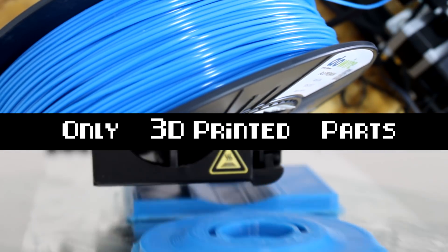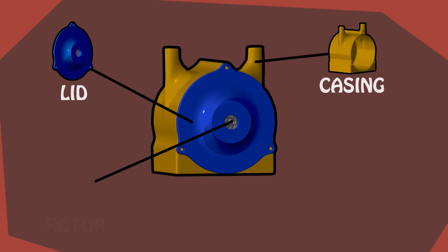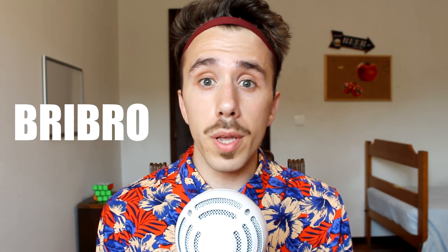My first idea was to make a completely 3D printed version. So I started off by 3D modeling a simple design constituted by 4 parts: the lid, the casing, the rotor, and the ball bearings. Because I wanted the rotor to run as smoothly as possible, I tried to find a good design for 3D printable ball bearings. Instead, I found 3D printable roll bearings designed by Thingiverse user Rebro12.